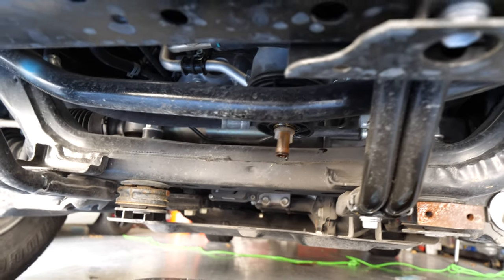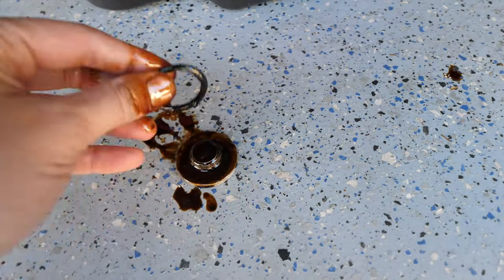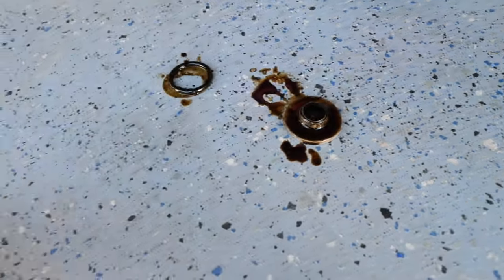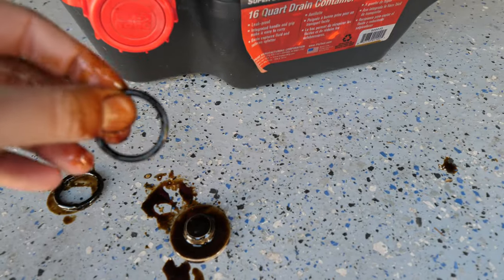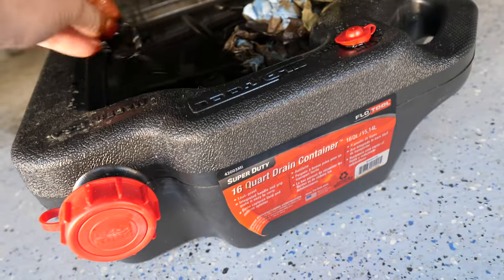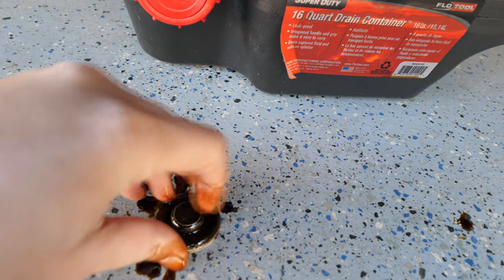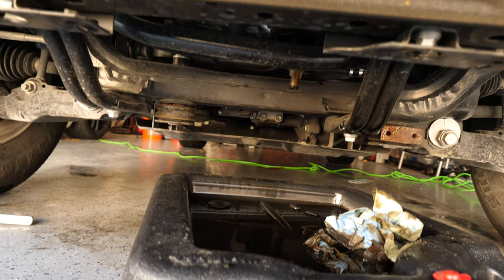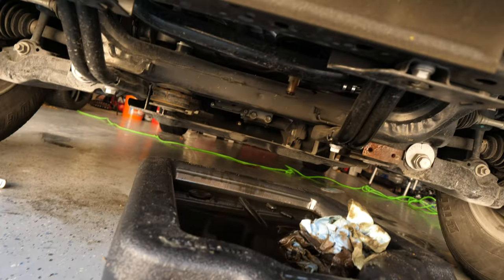While we wait for that to finish draining, we're going to take that cap and remove the old rubber seal, because our new kit came with a replacement seal. What I would do is either dip this in some oil or get it lightly coated so it helps with the seal. We'll place this onto the cap, and once it's done draining, we'll reinstall this cap back onto the canister.